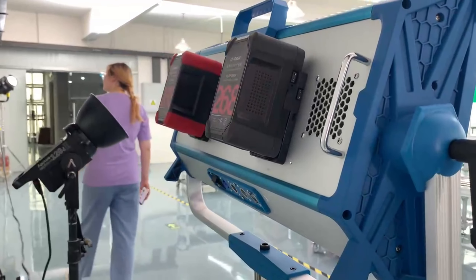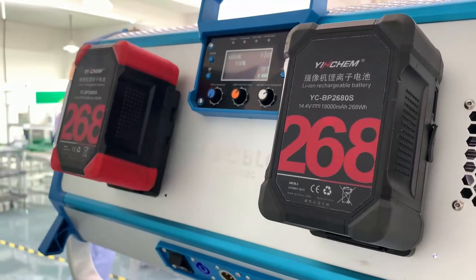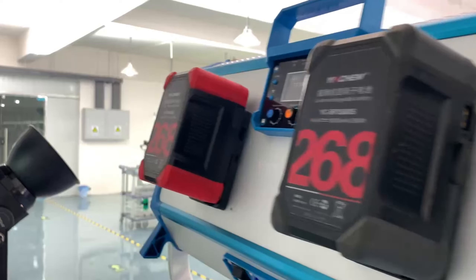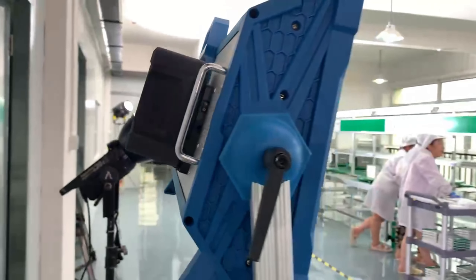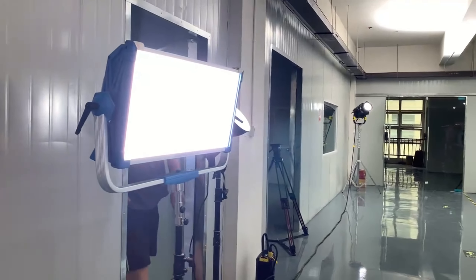Unleash the full potential of your lights with a V-mount battery, delivering a seamless connection with a 14.8 volts power supply and a robust 170 watt-hours capacity. Designed to provide reliable and continuous power, this energy solution keeps your lights shining brightly, enabling you to capture captivating moments and create exceptional visuals.